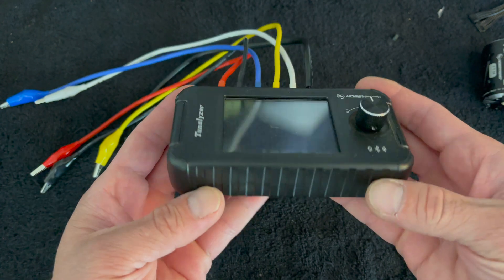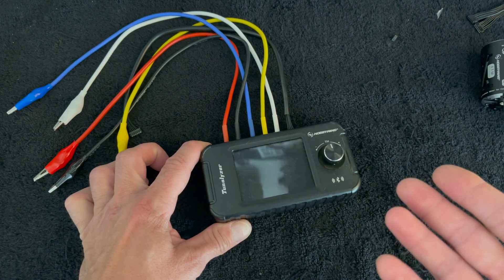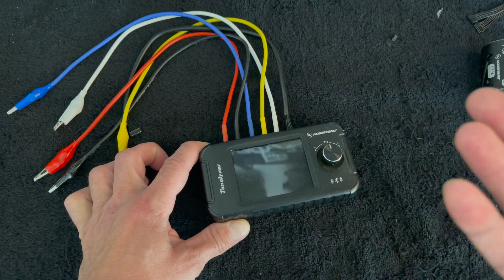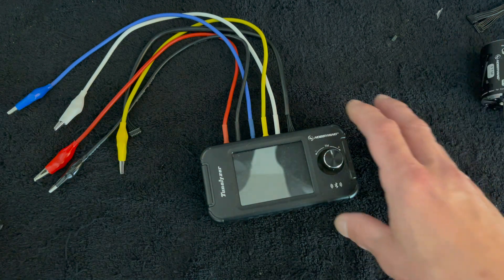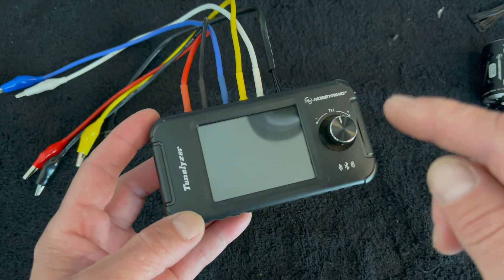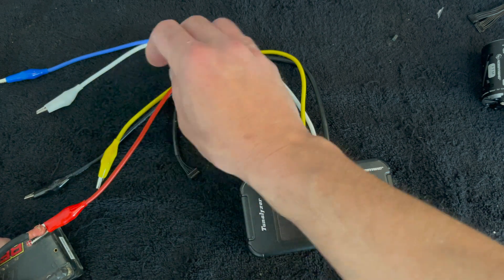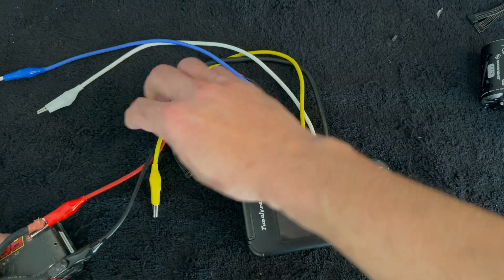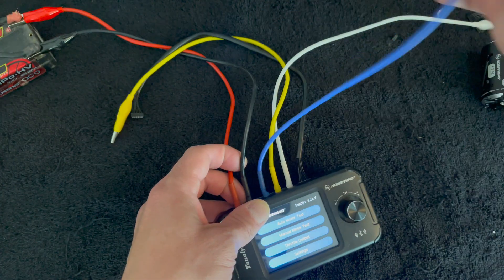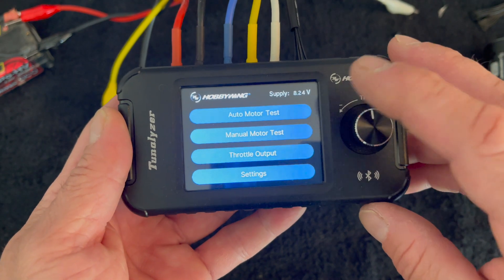The Tunalizer is a device that Hobbywing came out with several months ago. It's a tune analyzer — it can analyze the tune of your motor and tell you various details on the motor output, sensor information, and RPM. It runs from a two-cell or four-cell LiPo and does a one-cell or two-cell voltage output. We do all the testing for these motors at the one-cell test voltage just to keep the RPMs a little bit lower.